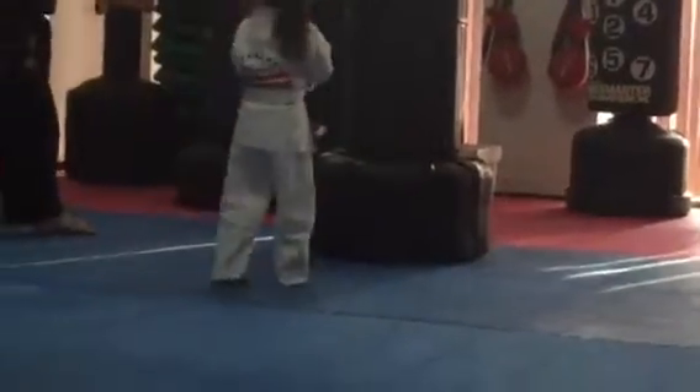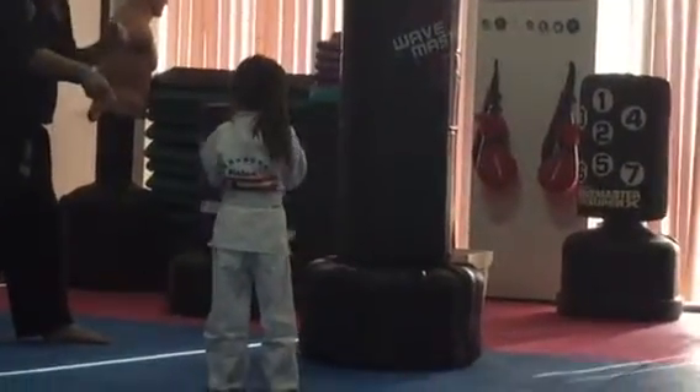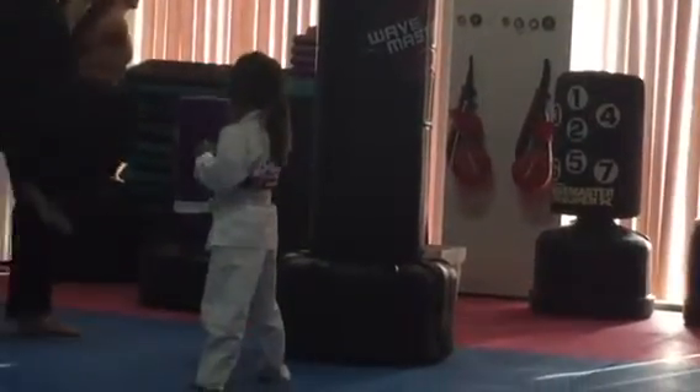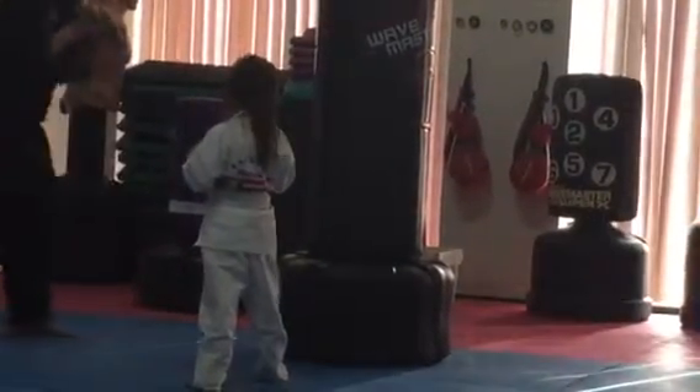All right. Hands up. Right leg back, or left leg back. One, two, three, four.